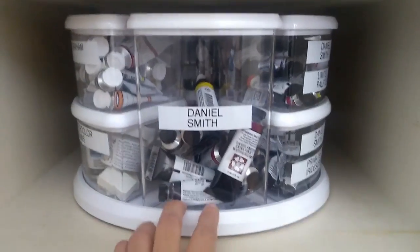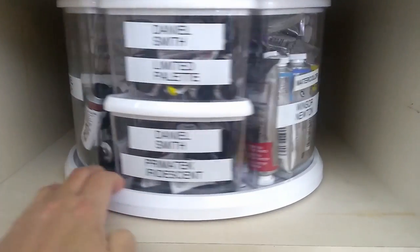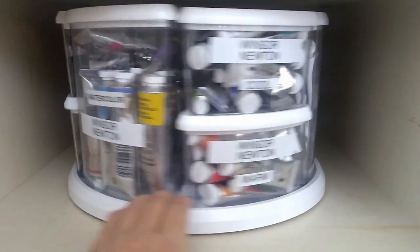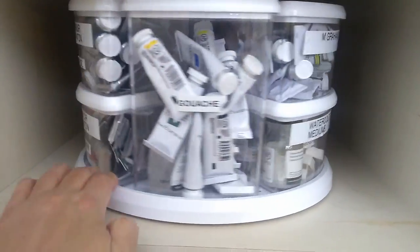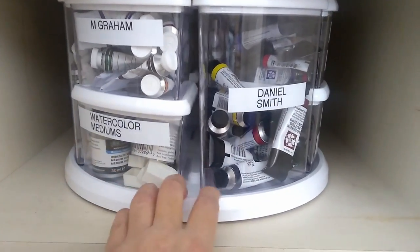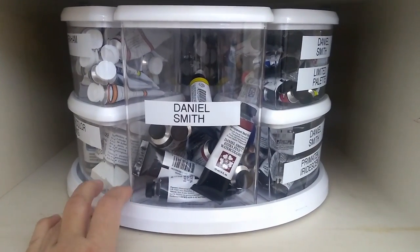Right now I have it broken up into categories, and my main categories are the watercolor brands. I found this is the easiest way to separate them because I only have really three main brands that I use, and I know which colors I have in which brands, roughly.